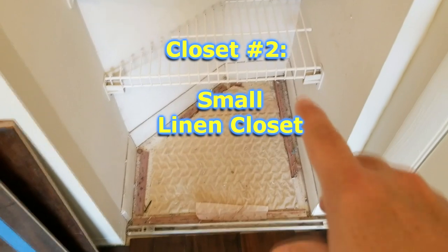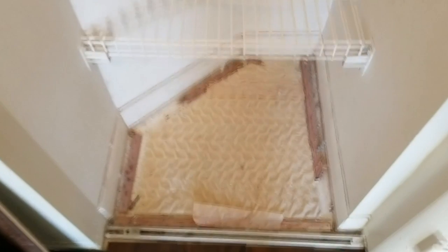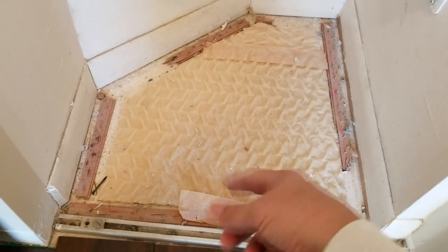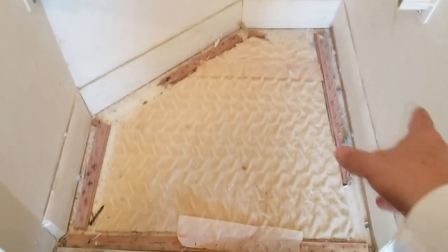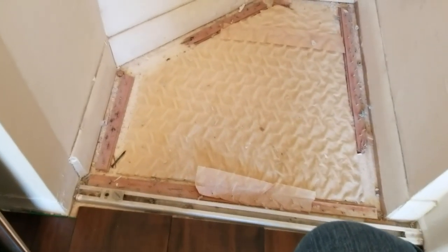Now we're going to turn our attention to this tiny little linen closet — looks about 18 inches wide. We're going to do the same thing here too: rip up the carpet tack strips first, then peel off the baseboards, because we're putting all-new baseboard throughout the house.